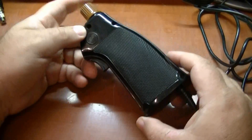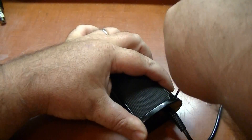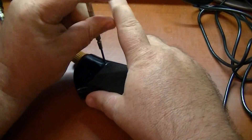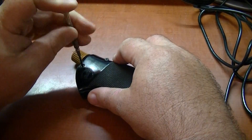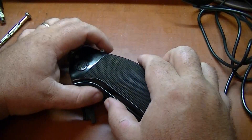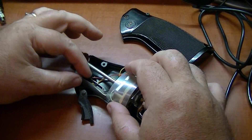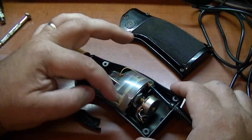We've got four screws we've got to take out here. Separate the case nice and easy. Right there's that plastic piece I was telling you about — it wraps right across the side of the control switches here, and also sits up here behind the trigger mechanism as well. So this one you want to be careful of when you take it apart.